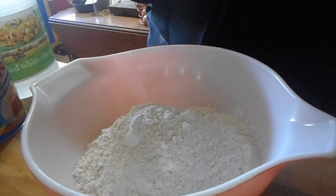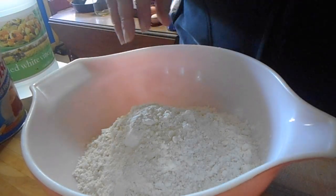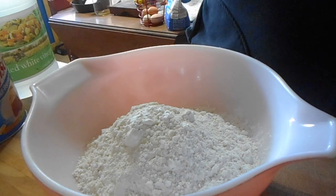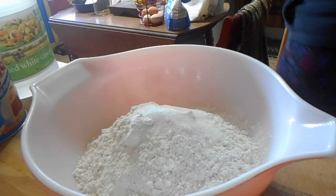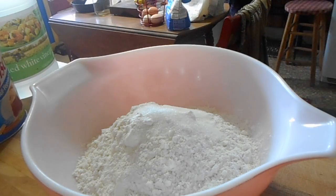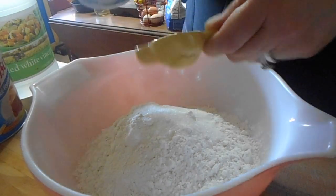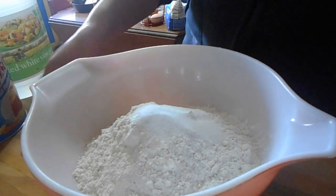This crust is my Aunt Edna's recipe — it's a no-fail pie crust. You can't go wrong with this crust. We're going to start out with four cups of flour, then add one tablespoon of sugar and one tablespoon of salt. We're going to put all of our dry ingredients in first and mix that up.